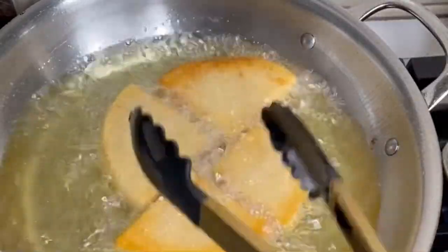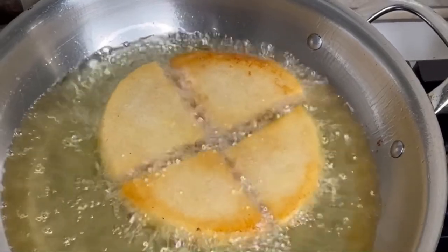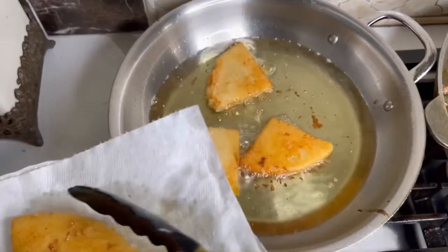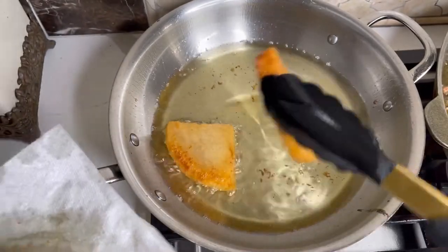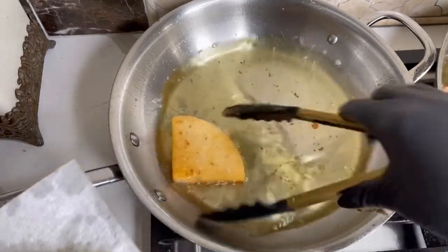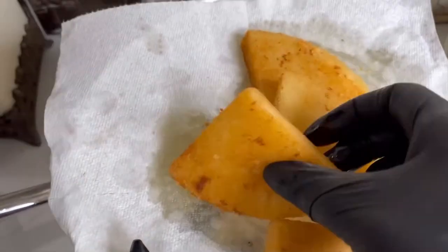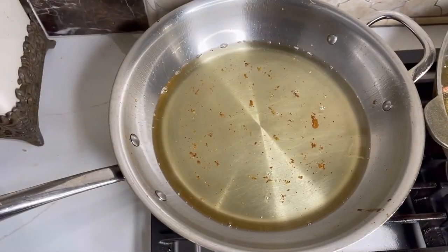See how nice and golden brown this is — that's how I like it: not too dark, just the right color and texture. I'm going to remove them from the oil. Make sure when you remove them you put them on a paper towel so it can absorb some of the oil. You don't have to add any more salt when frying because we added salt overnight, so they're going to be nice and flavorful. The coconut milk definitely does it some justice — look how nice and delicious they are!